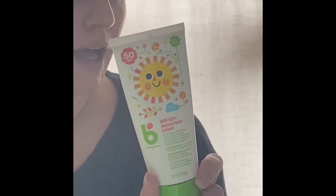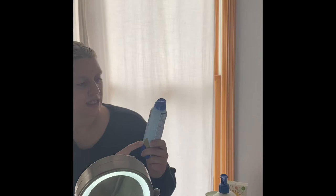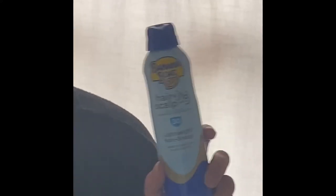This sunscreen by Babyganics also contains octisalate on top of having the zinc oxide and titanium oxide. It's not as pure of a mineral sunscreen but it is a nice choice. It does rub in nicely. It is a very gentle formula. That's a nice one.